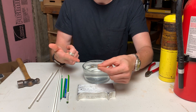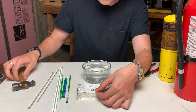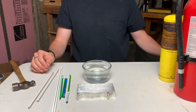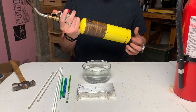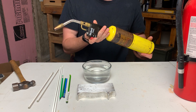Here is how you can make your own durable but exploding glass Prince Rupert's drop. All you'll need is a few things. First off, you'll need a torch — this will melt the glass. This is a MAP gas torch with a Bernzomatic head on it.